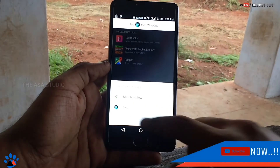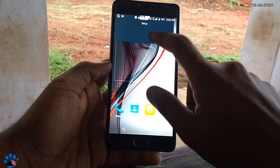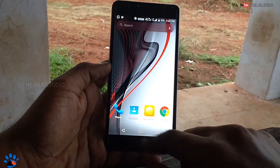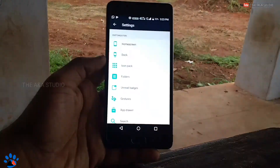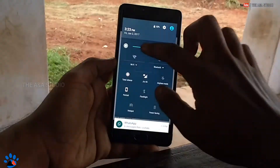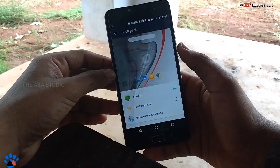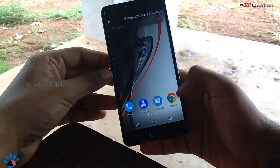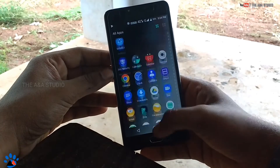I just have to do a few more things. Remove all the extra items and arrange all icons in order. The icons are not looking like Pixel yet, so go to the settings of that launcher, then go to the icon pack and select the Pixel icon pack. You can see now the icons have changed to the Pixel icon pack.